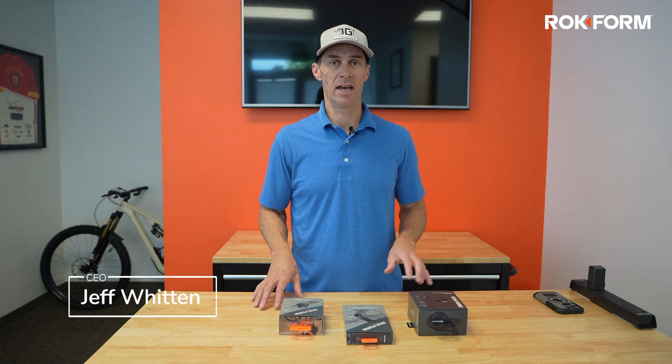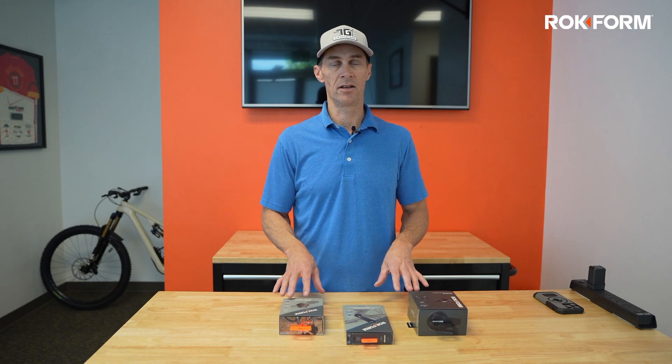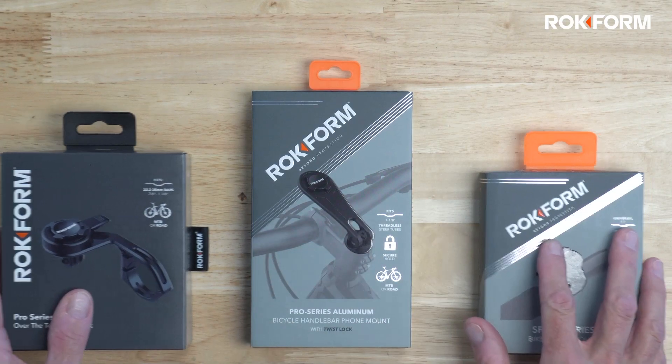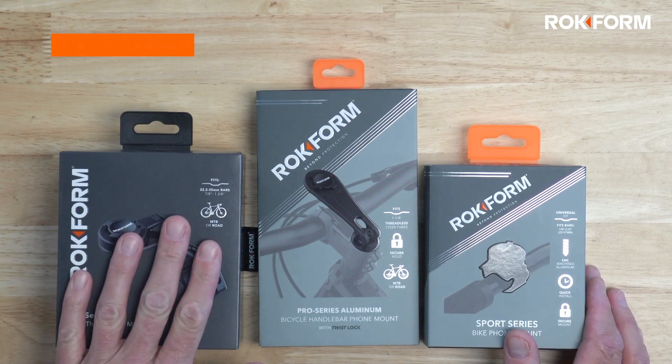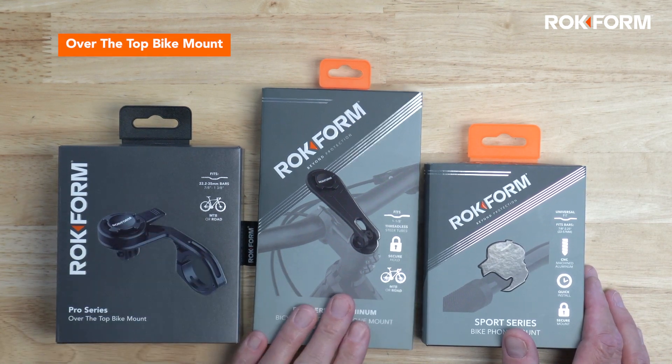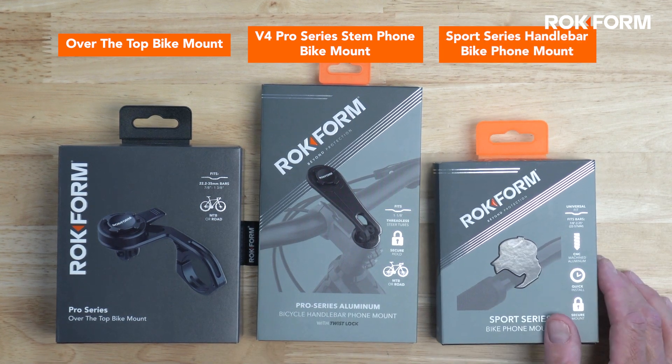Hi, I'm Jeff from Rockform and I'm going to give you an overview of all three of our bike mounts so you can choose the one that's right for you. The three bike mounts we have are the over-the-top bike mount, our original Pro Series bike mount, and our Sport Series bike mount.